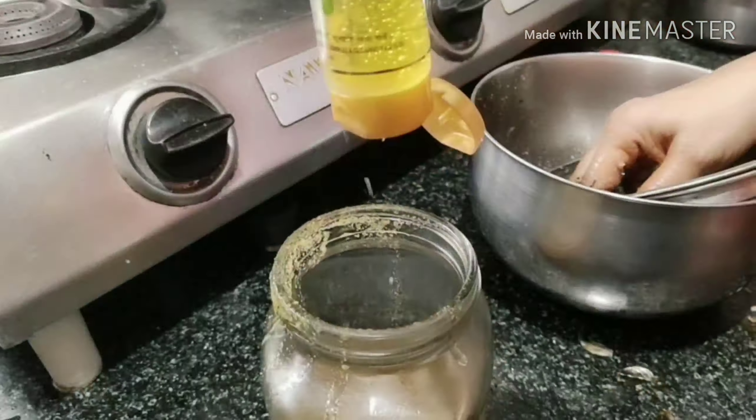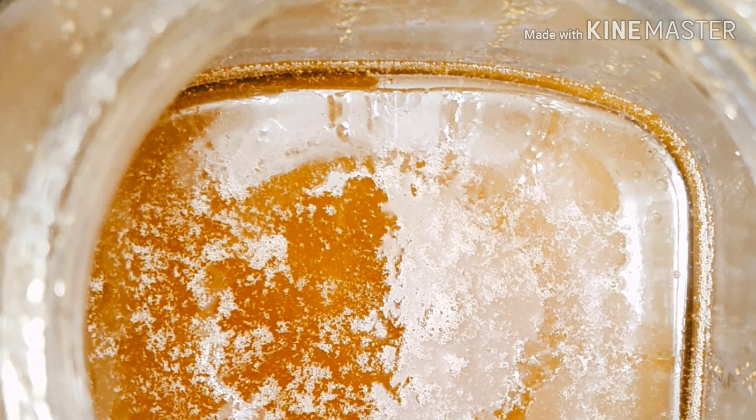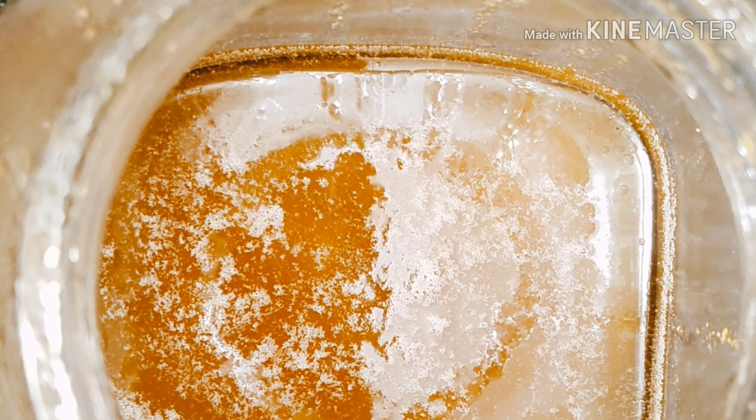Now we add 10 to 15 drops of aloe vera gel into the oil and the oil is ready. You have to apply it for three weeks, and I recommend applying it overnight so that your scalp can absorb it properly. Your hair will become healthy and shiny.